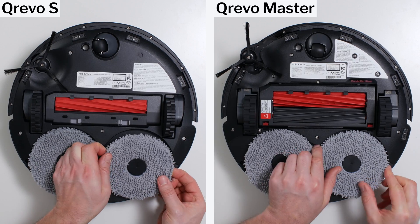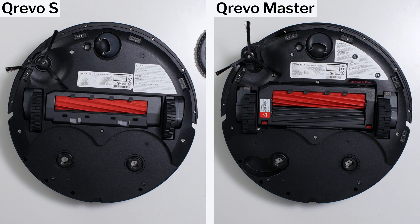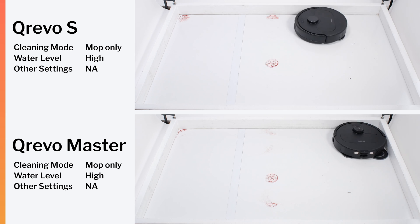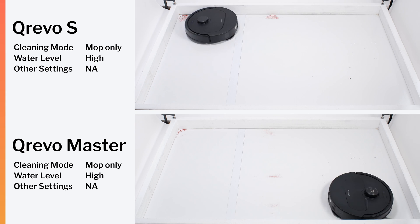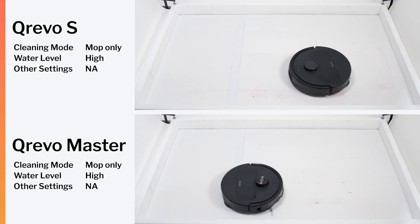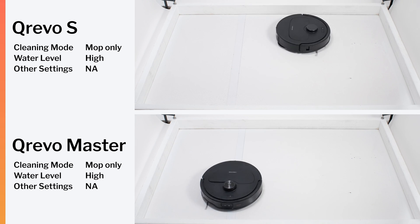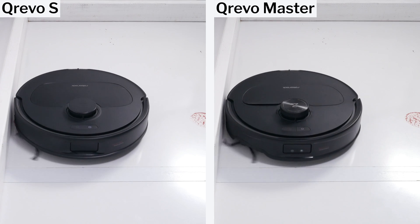Moving on to mopping, the Kirivo S has two rotating mopping pads, just like every other Kirivo. But it's the only Kirivo that doesn't have the mechanism to extend its mop to the perimeter of the robot, and unfortunately this made a big difference in our testing. In our sticky stain test, the Kirivo S cleans the top stain and the corner stain much worse than the Kirivo Master, only because it lacks the extendable mop. It performed just about as well as the Master in our dry-on stain test, since that test doesn't place stains against edges. For staining in the open, performance is similar across Kirivo tiers; for staining along edges and in corners, higher-tier models provide better performance.